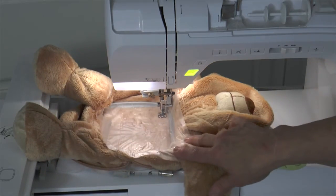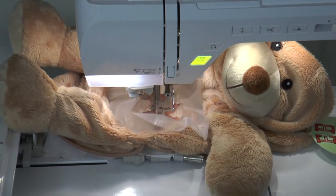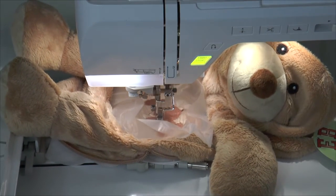Trace, if desired, to verify the embroidery location. And you're ready to stitch your Eebee. Looks like he's enjoying it too!